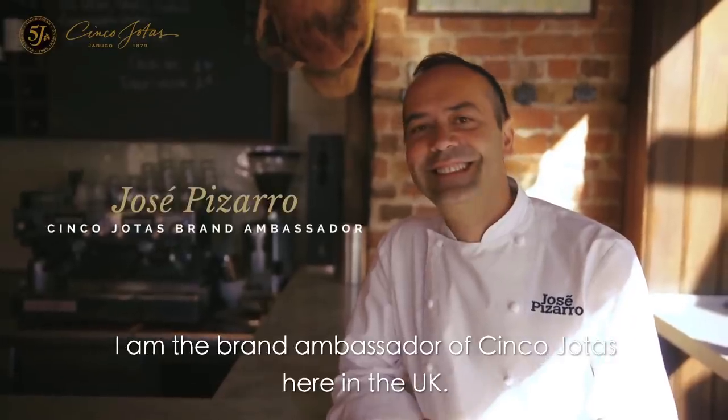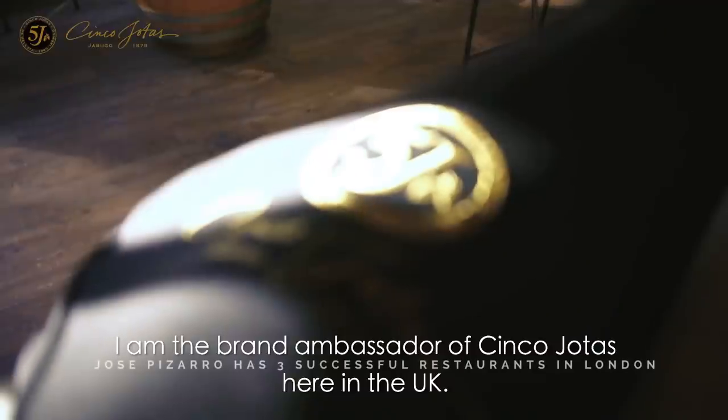My name is Jose Pizarro. I am the brand ambassador of 5Js here in the UK.